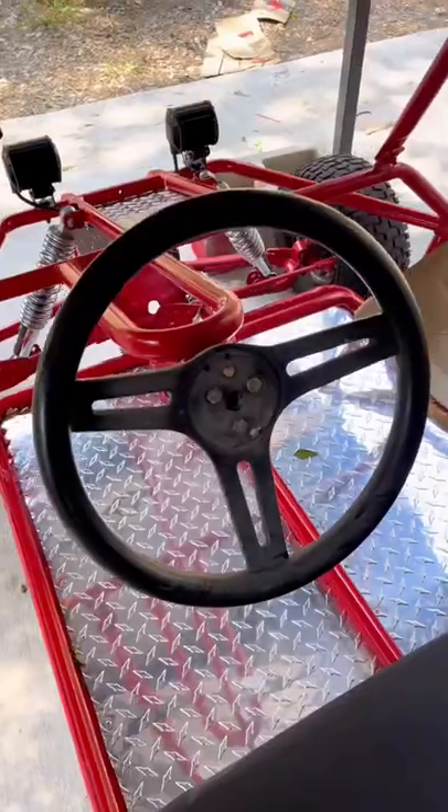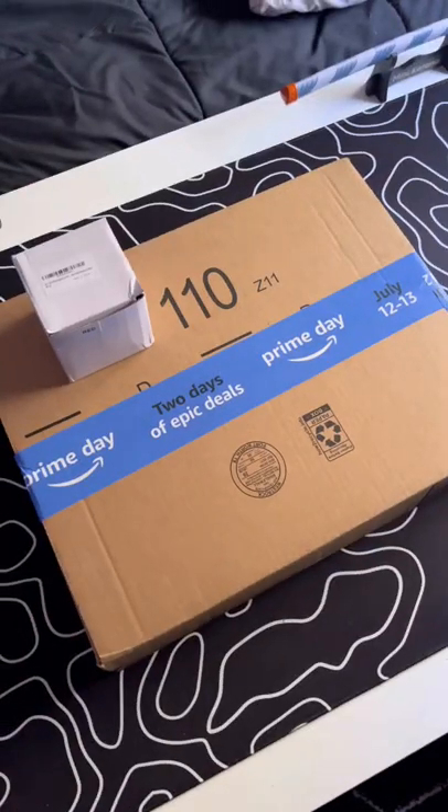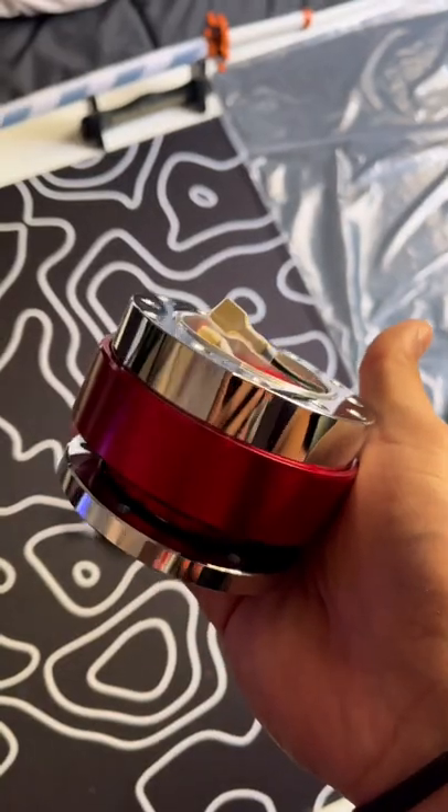Upgrading this go-kart, part 6. It's time to get rid of this old plastic steering wheel and upgrade it with something new. So many of y'all asked me to get a quick release, so you know I had to.